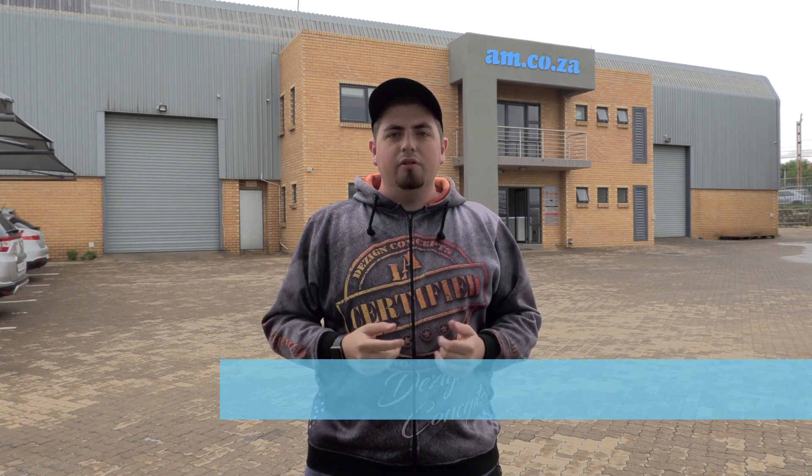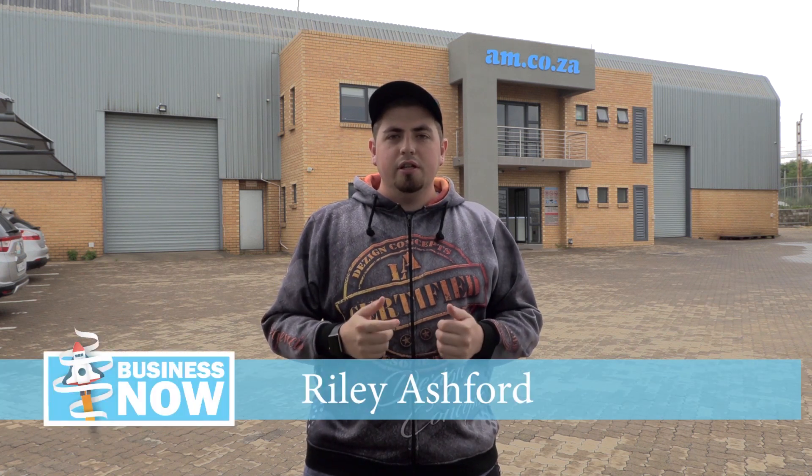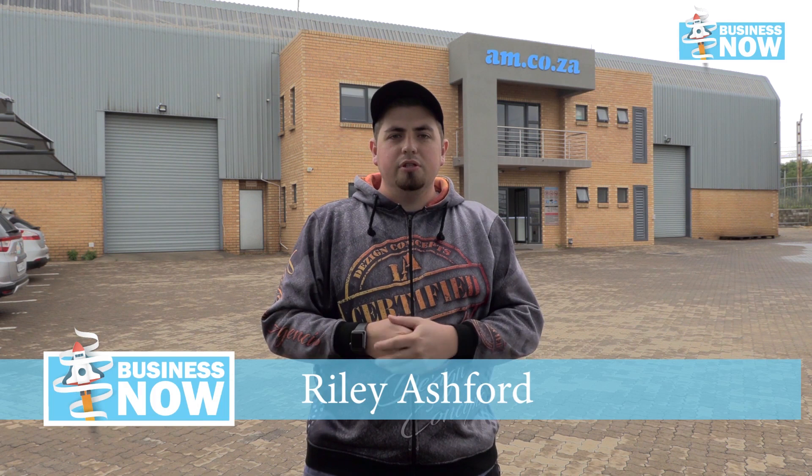Well, here we are months down the line from initial lockdown, and South Africa is finally in a favorable position to reboot its economy. The question is: what are you going to do? How are you going to get involved and benefit by taking advantage of AM.000's cost-effective, amazing machine range? Well, let's take a look inside the warehouse.